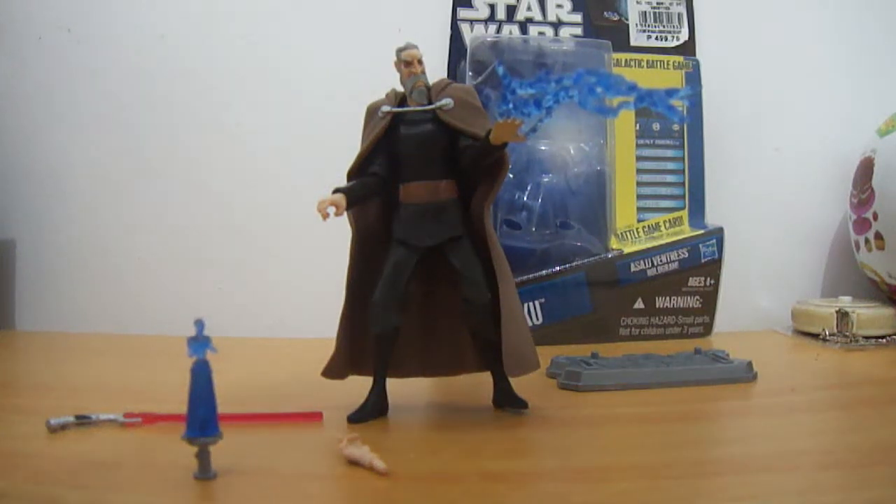Hey guys, we're here for another figure review. This time on the Count Dooku figure coming from, I think, Wave 3.